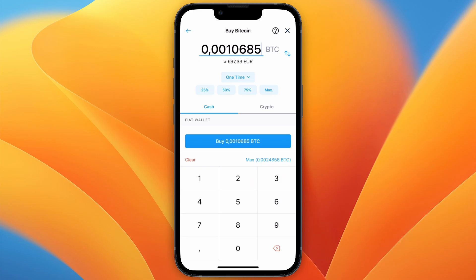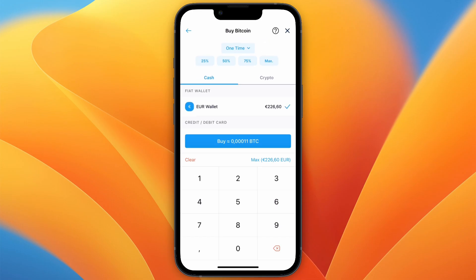From here, first set the payment source to your fiat wallet. After doing that, you can choose how much you would like to invest or set it to a certain percentage. You can either pay in euros or choose how much Bitcoin you want to buy.